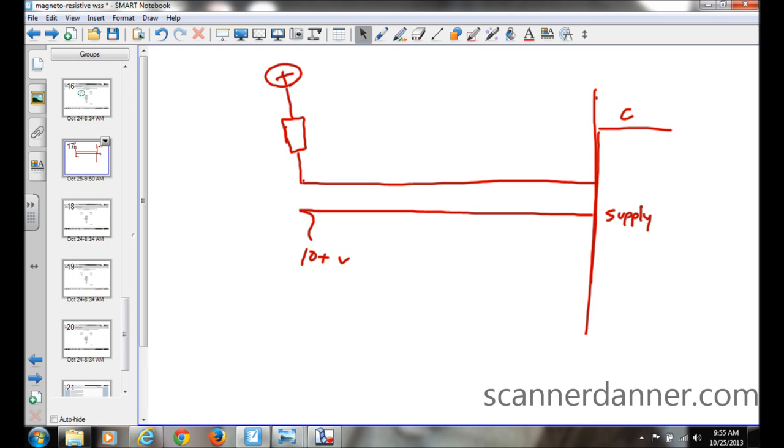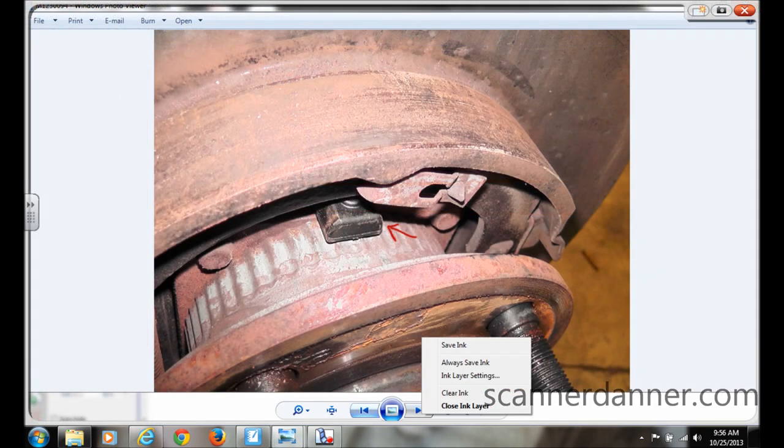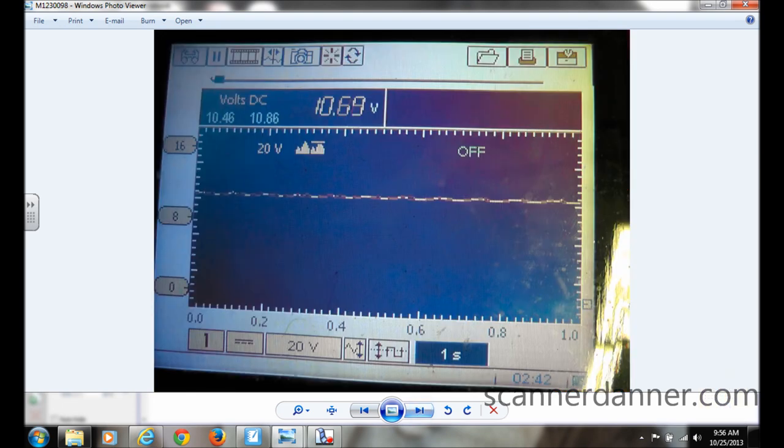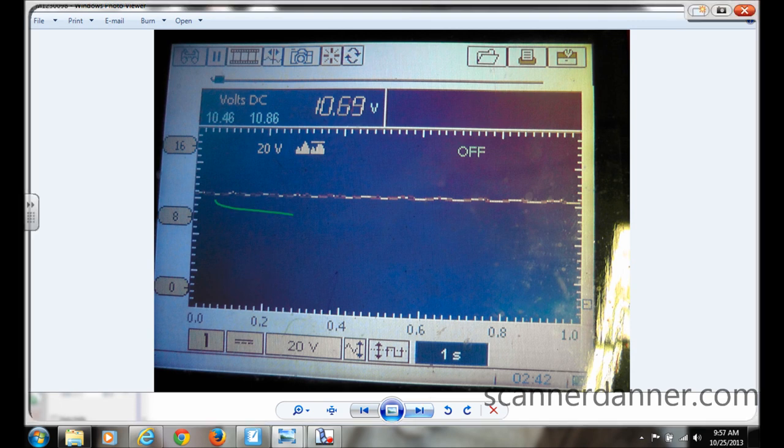We have a working wheel — let's do tests on it and see what we come up with. Here are the pictures from the right rear working sensor. This is with the wheel not turning, and this is with the wheel turning. We know this is the signal on the supply wire because the right rear has a signal. That separate wire — the one the test light lit on — is a ground, not a signal.